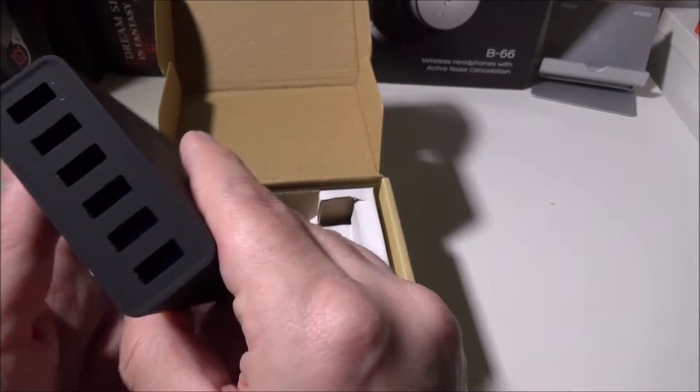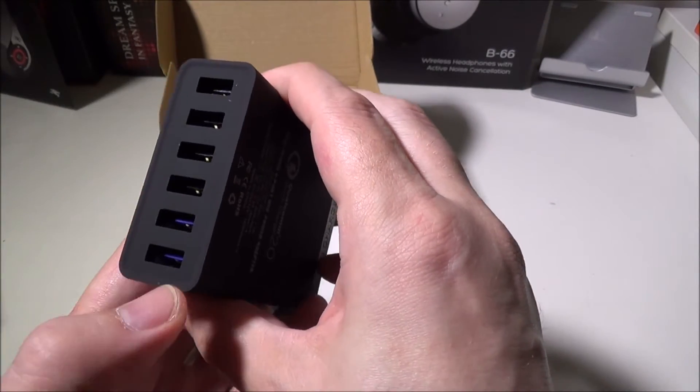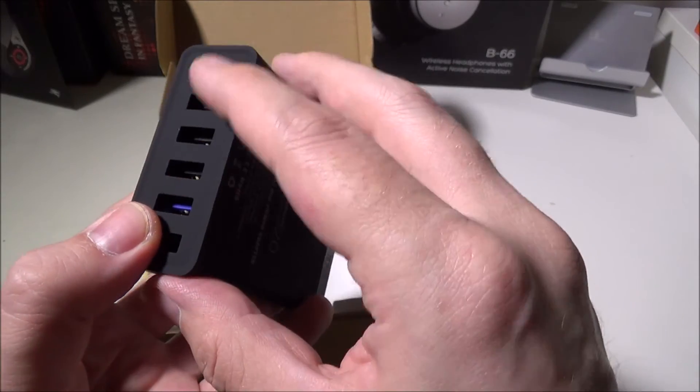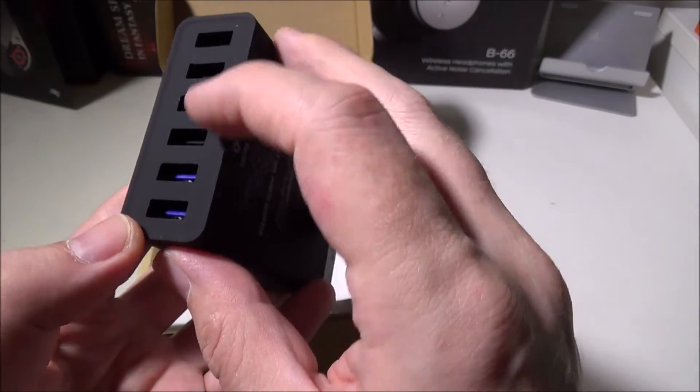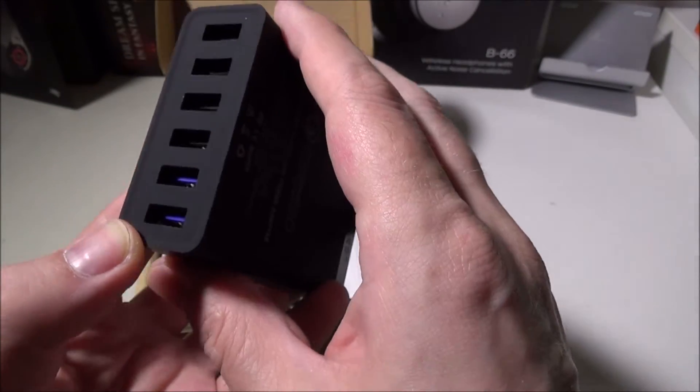Opening it up, you've got the device itself. You can see that two of the bottom ports are blue and the rest are black. These top ones are the SmartPorts, and then you have your Qualcomm 2.0 Quick Charge ports at the bottom.